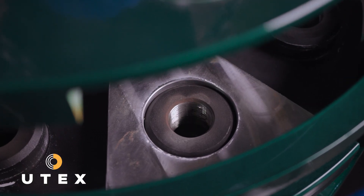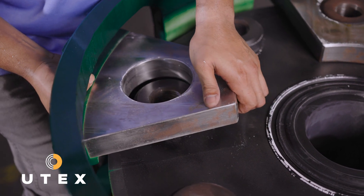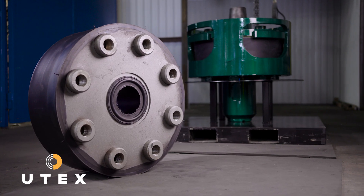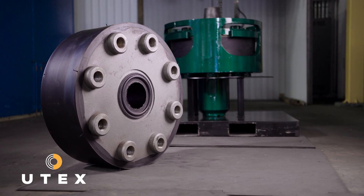Utex's King Cobra design can be fully serviced with common tools and air tools that you'll find on site. The expendable rubber element is something we can provide readily to the customer at a fraction of the price of a complete unit.